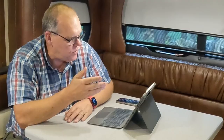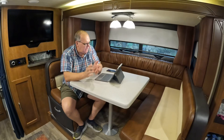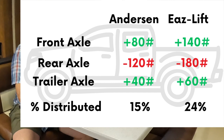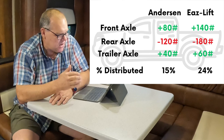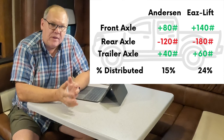We can see on the graphic that with weight distribution we put weight back to the front axle, reduced weight on the rear axle, and put a little weight back to the trailer. Now, how did it compare to the Anderson? In our Anderson test, we distributed 80 pounds to the front axle and 40 pounds to the trailer — a total of 120 pounds — which, against a tongue weight of 800 pounds, was approximately 15% being distributed. This time, with the EasyLift, we had 140 pounds distributed to the front and 60 pounds back to the trailer. Against a tongue weight of 740 pounds, that works out to around 24%.